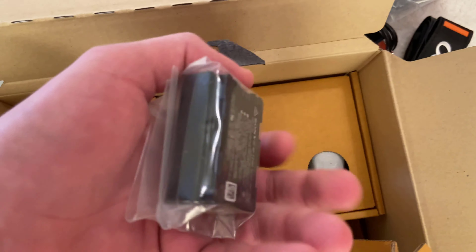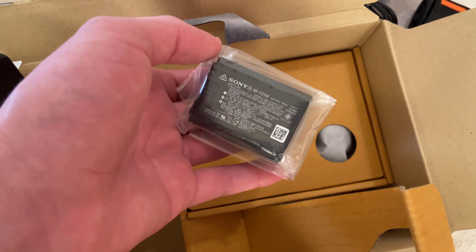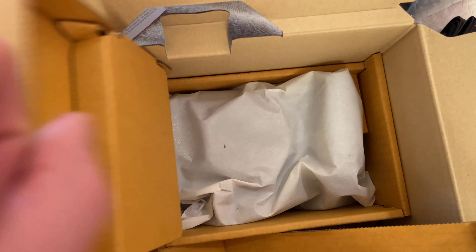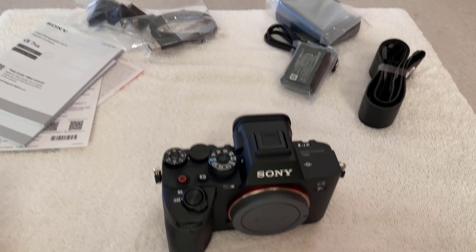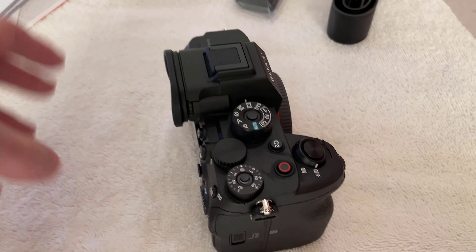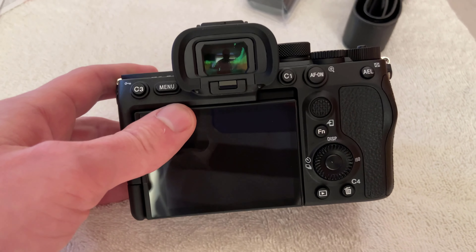Here we go — it's the battery. For those of you who don't know, it's the same battery that the Sony A7III uses, as well as the A7C. Pretty good battery. And now for the part you've all been waiting for — I'm going to take it out. Here's the camera!